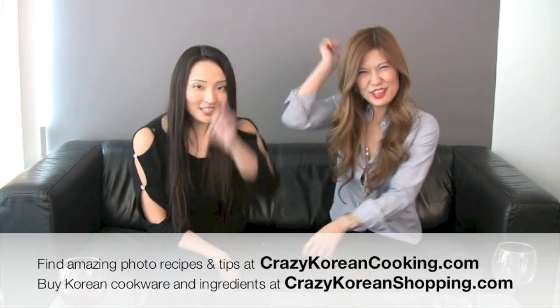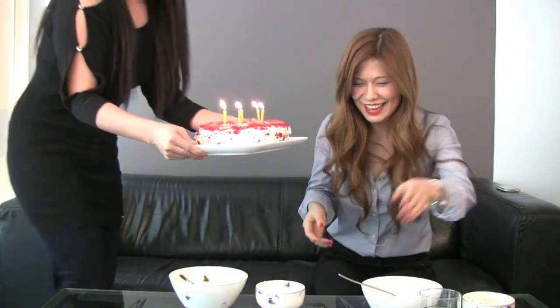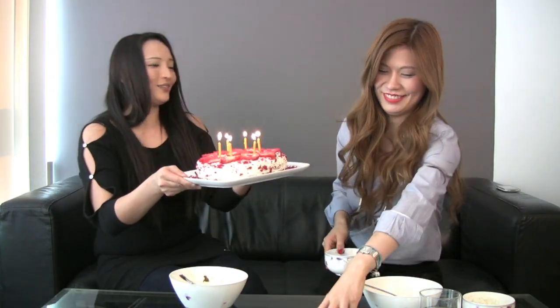Why don't you try miyokguk for your birthdays or if you are having a baby? For detailed recipes, ingredients, and many more helpful tips, please visit crazykoreancooking.com. And until next time, don't forget to do something crazy! Happy birthday to you, happy birthday dear Stephanie, happy birthday to you!